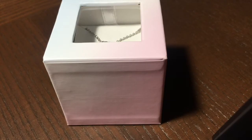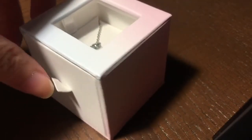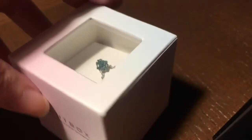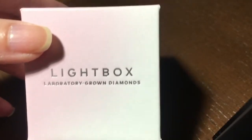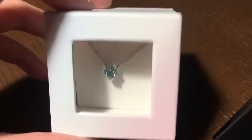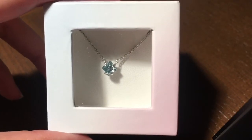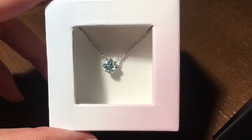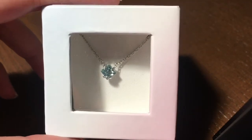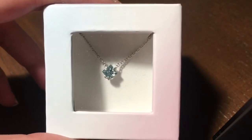I realized I forgot to film the packaging of the diamond, so this is what it comes in — it's just a cardboard box. It says Lightbox Laboratory Grown Diamonds.